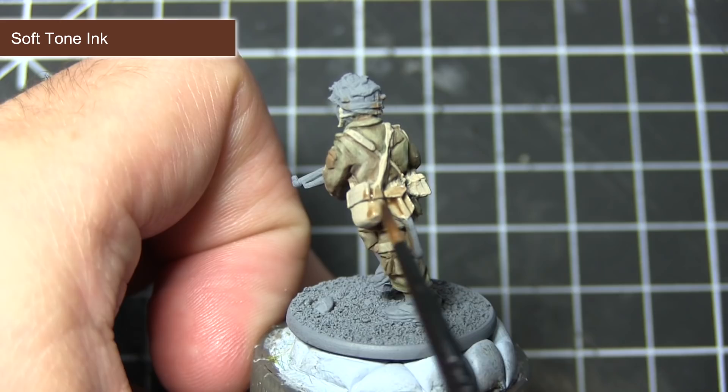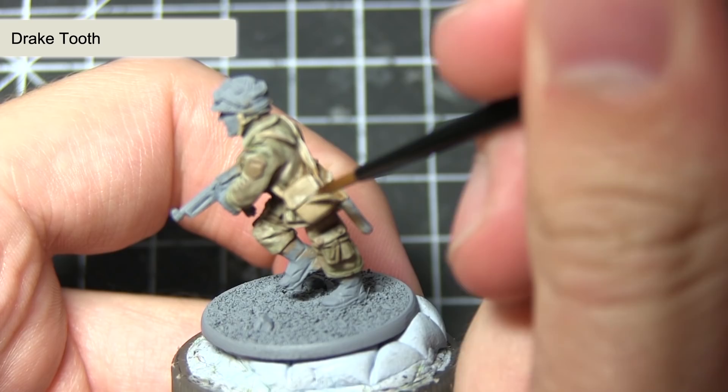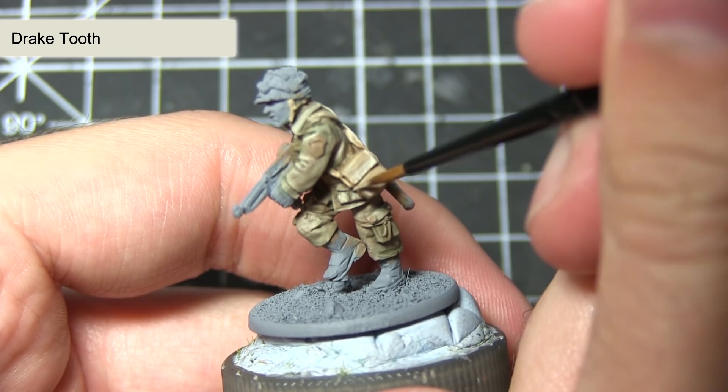To finish off the webbing, I'll be applying a highlight of Draped Tooth across the areas painted in the previous steps. Again, just use a small amount of paint on the tip of your brush, focus around the edges and upper sections of the webbing, and create a nice contrast between the lighter and darker areas of the miniature.